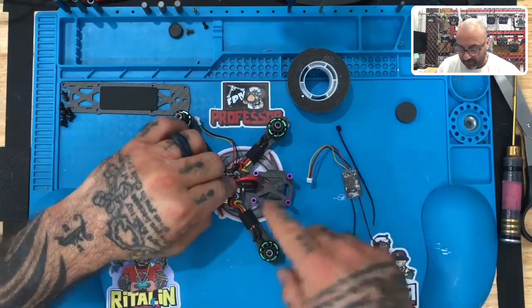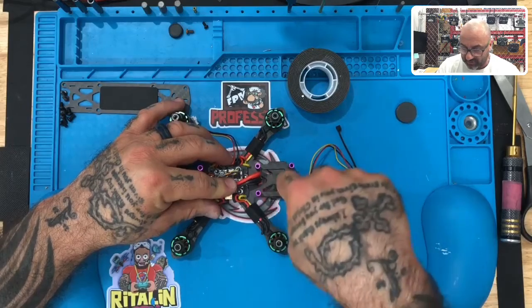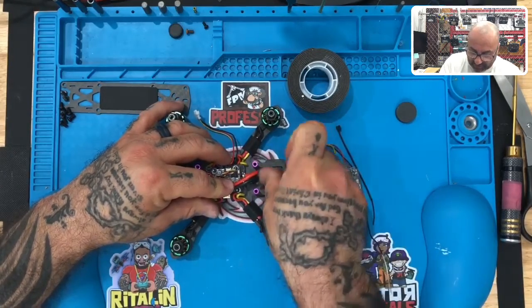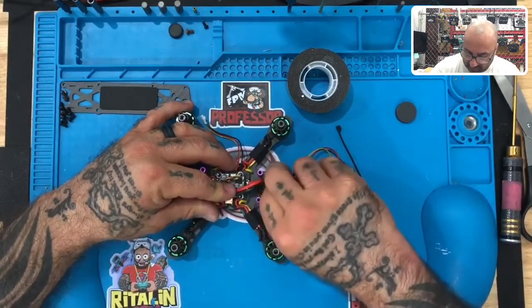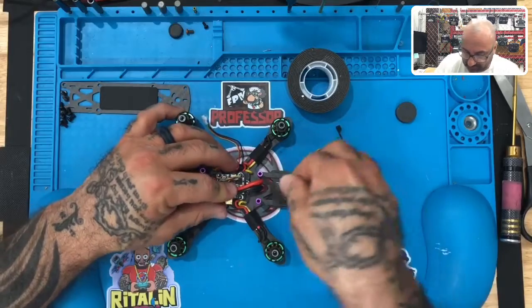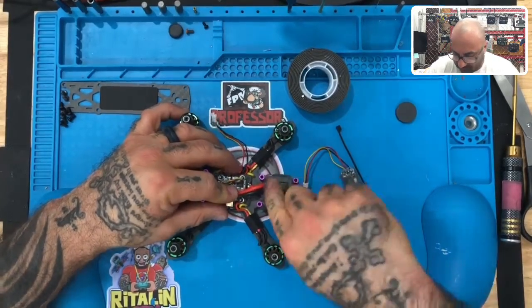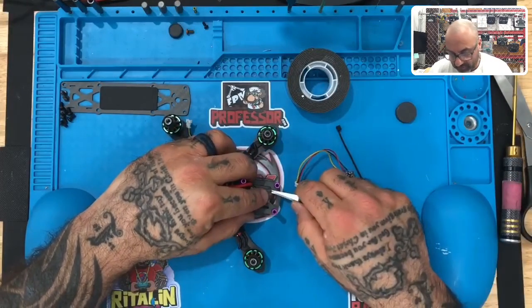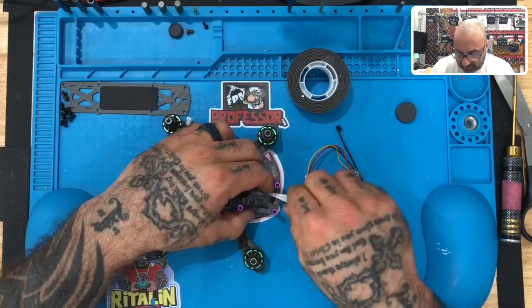We're going to lift our XT30 wire up here, and right in the back of the drone where we have this section, we're going to put our double-sided tape right in the center of that — just like this. There we go.